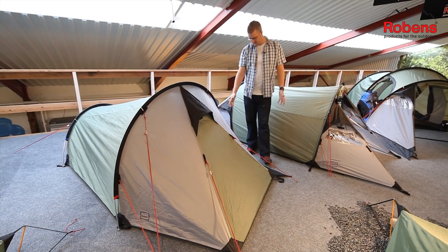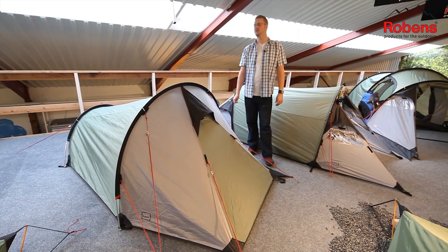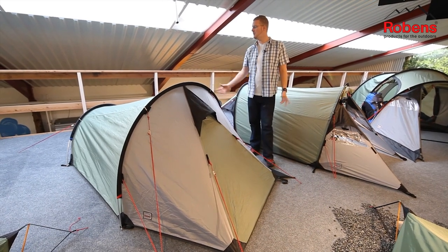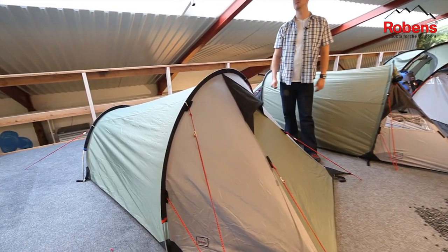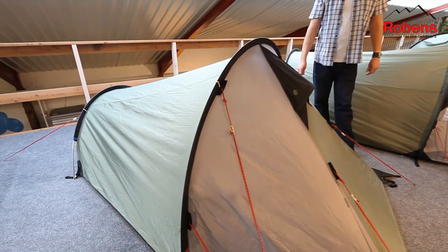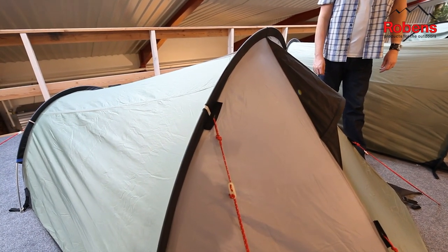Hi and welcome to Robins. In this session we're going to be taking a look at our Small Dreamer, which is in our Adventure collection. The Small Dreamer is a compact two-man tunnel design tent. The fabric the tent is made up of is our Hydro-Tex 5000, which is a PU coated polyester with fully taped seams and a hydrostatic head of 5000 millimetres.